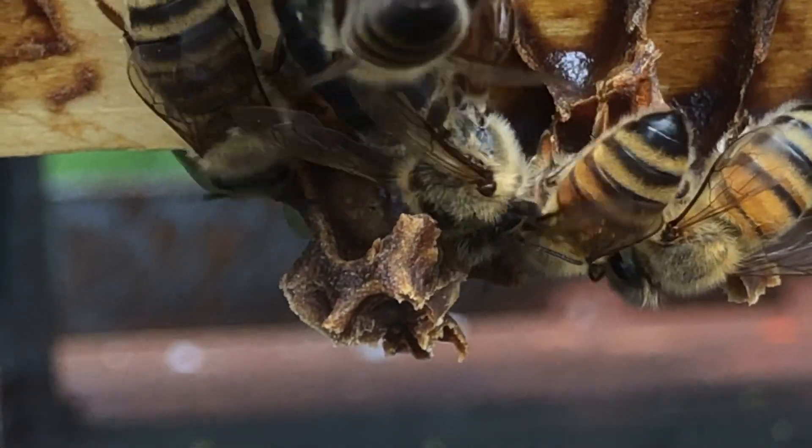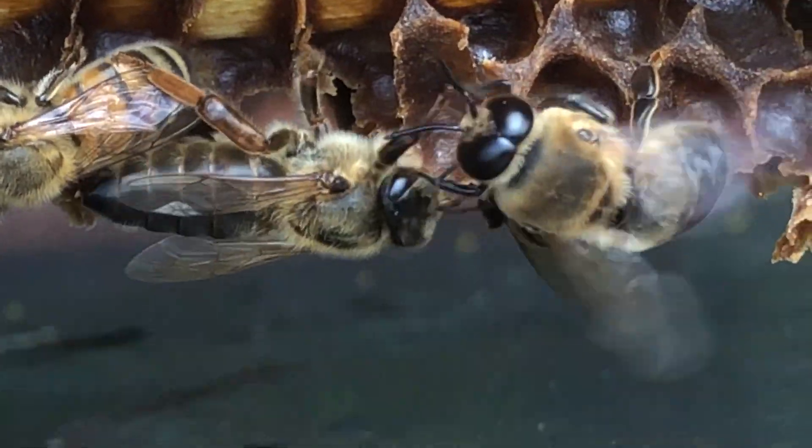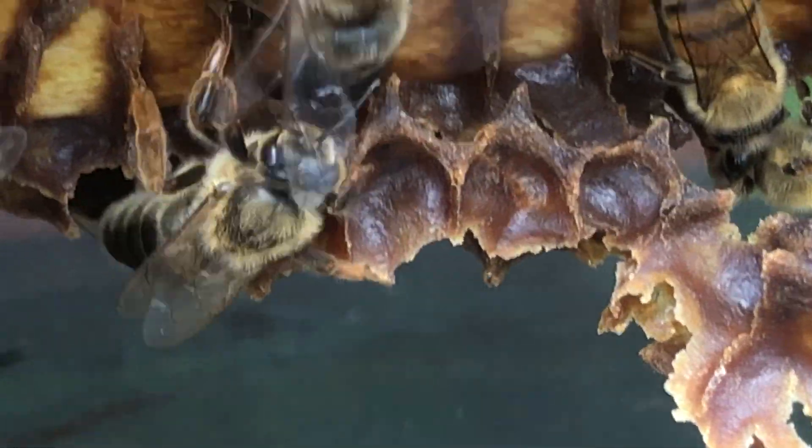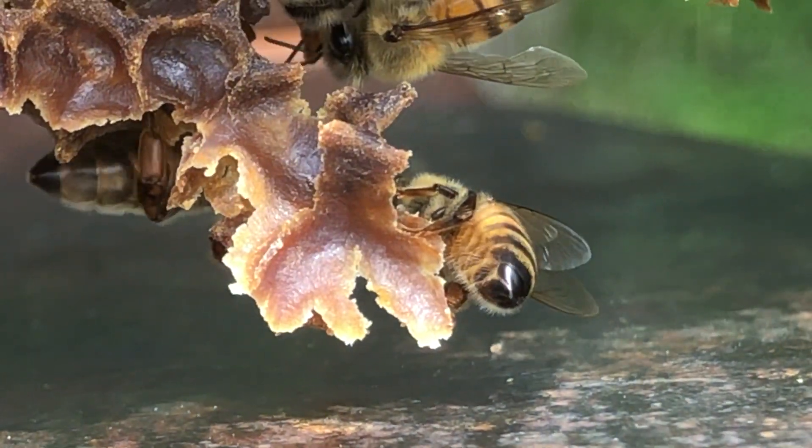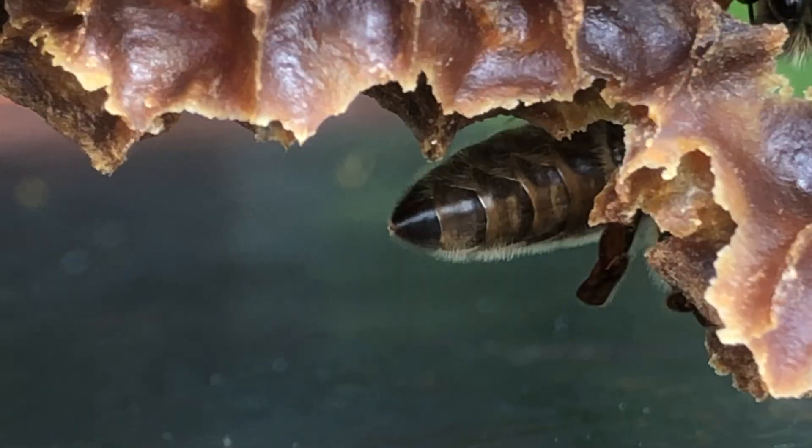Whoa. Look at her. My gosh. Look at the color of her. Gotta love that. Look at that butt.